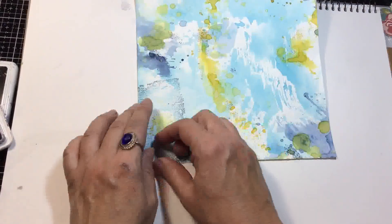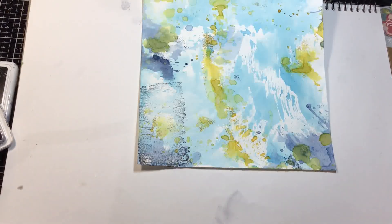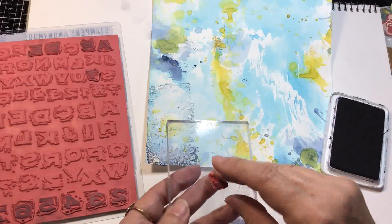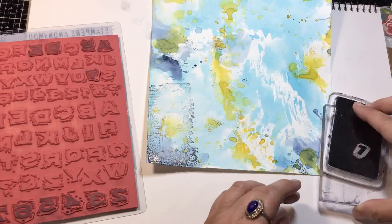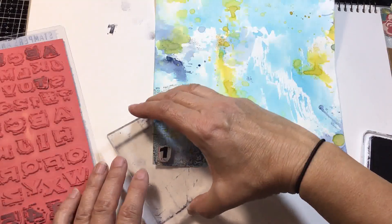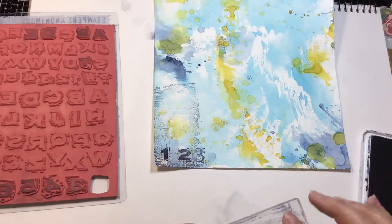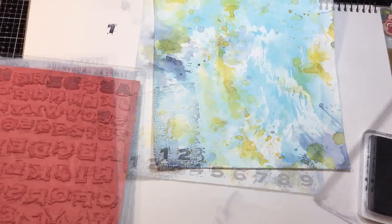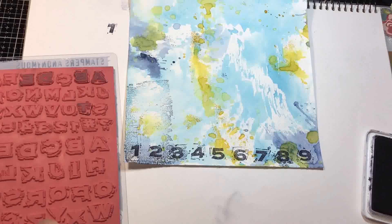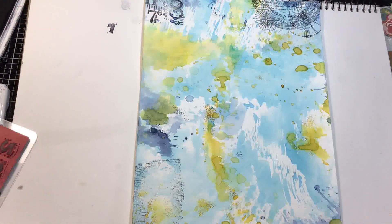There is one more bit of stamping I want to do — I want numbers running across the bottom. At this point I'm thinking that kind of defeats the purpose of having that three there, since I think I'm going to cover it up, but that's okay. So I've got my Tim Holtz block print alphabet and number stamps, and I'm going to stamp numbers across the page — just making sure first that they're stamping the way I want, nice and dark. I'll start with number one and make my way across the page, all the way to nine — maybe ten depending on how far the space goes. So I have numbers one through nine. It's kind of background work so it's all good. That's the stamping — measurements, numbers, that kind of look.